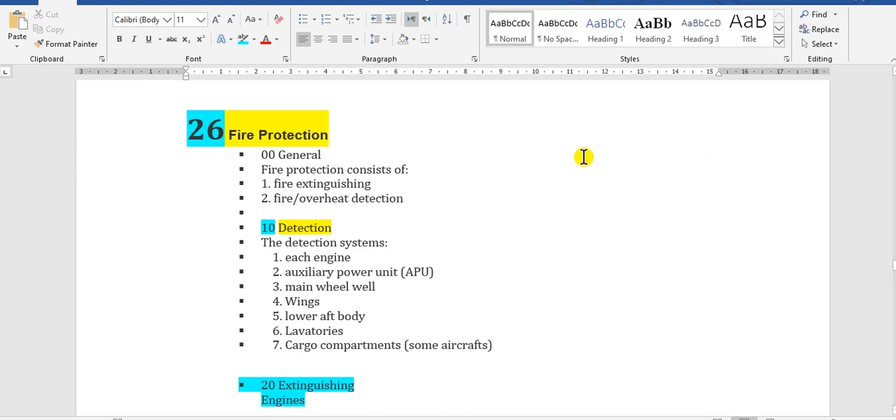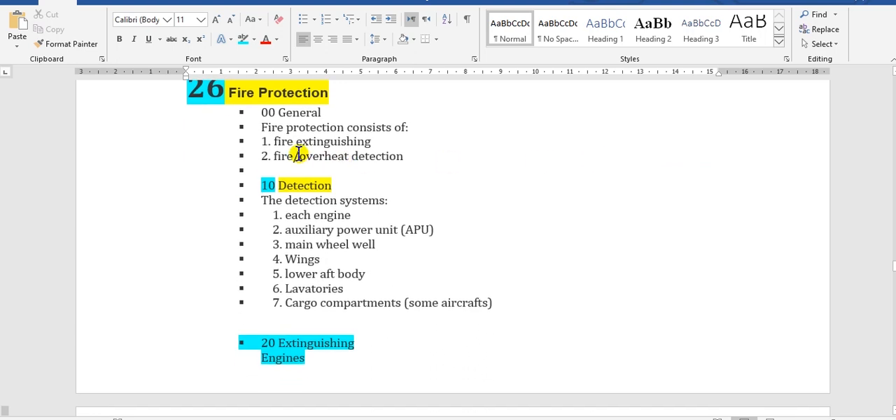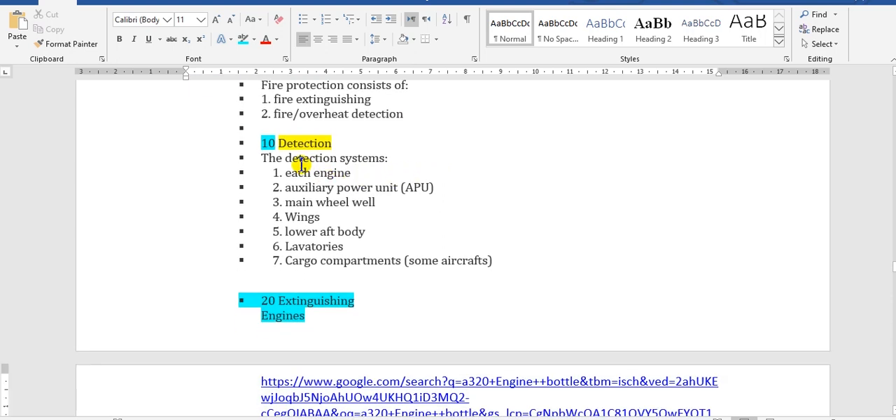The fire protection system consists of two parts: fire extinguishing and fire and overheat detection. The detection system includes each engine.